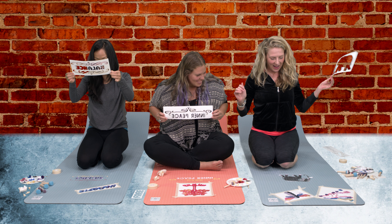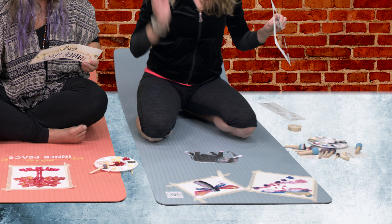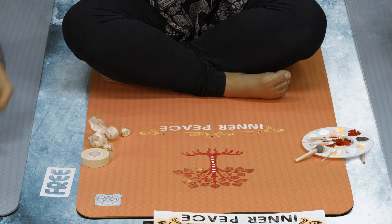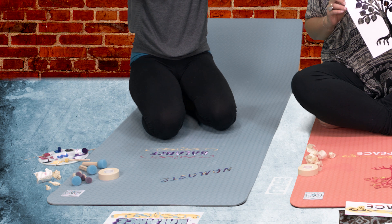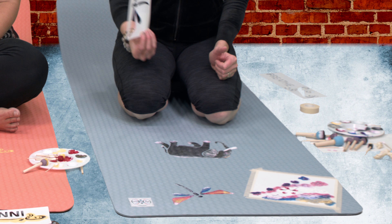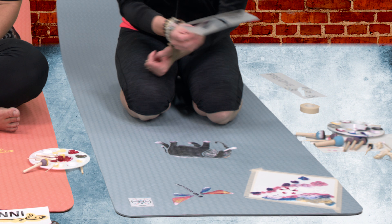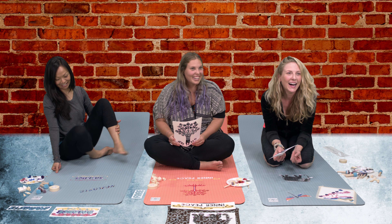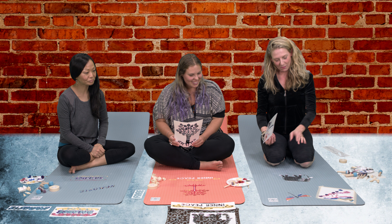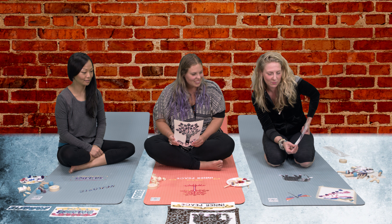That looks awesome. Wow, very cool. Oh, that looks really pretty. Very nice — that's so cool. That's really pretty. You're very talented. Did you know you were so talented? Not quite like this. I mean, I'm creative, but I didn't really expect it to look anything like this. This is very cool — I had no idea that it would look that awesome.